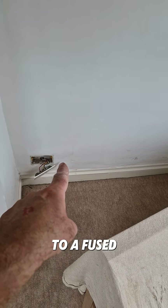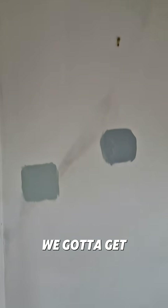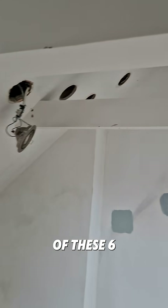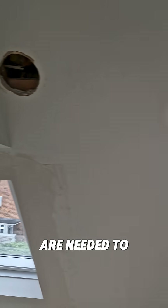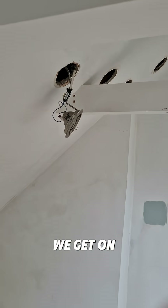We're going to come off that socket to a fused spur, then along to the kinetic receiver. We've got to get down this wall, but we are going to do some repair work as well today to get rid of these six or seven holes needed to access it. Let's see how we get on.